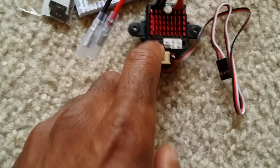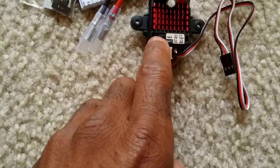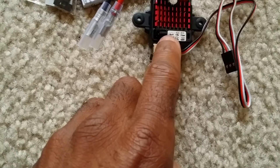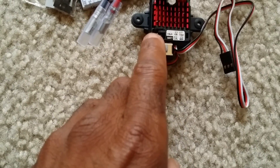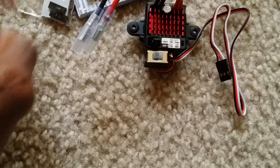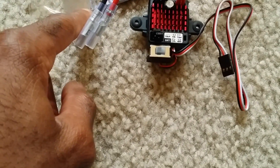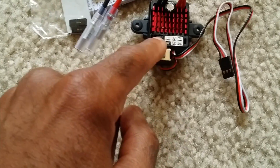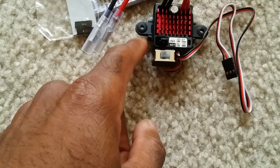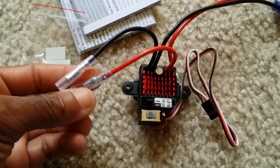If I want full forward, brake, and reverse, I just take the top jumper out. Right now it's set on nickel-metal, so I can change the last two jumpers over to set it to LiPo mode. I believe if you lose the jumpers it automatically defaults to LiPo mode, but I'm not sure about this one — I'll have to check the instructions.